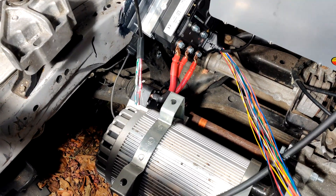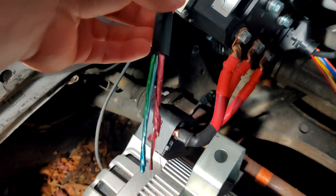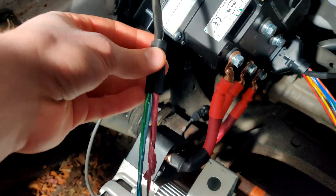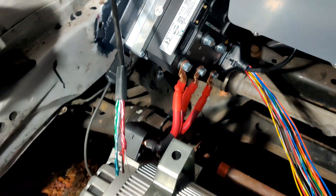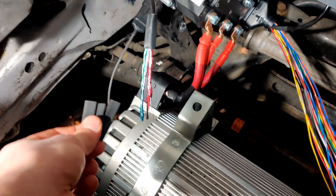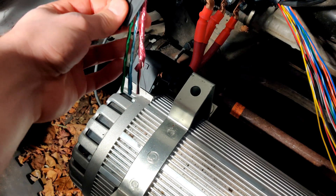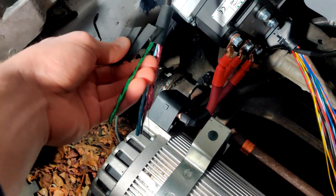Next you want to grab some heat shrink. Put on a half-inch diameter piece of heat shrink and slide it up over all three of them to seal off the end — don't heat shrink it yet, just put it on there. Then grab three quarter-inch diameter heat shrink pieces and put one on each of these twisted pairs wrapped in foil.